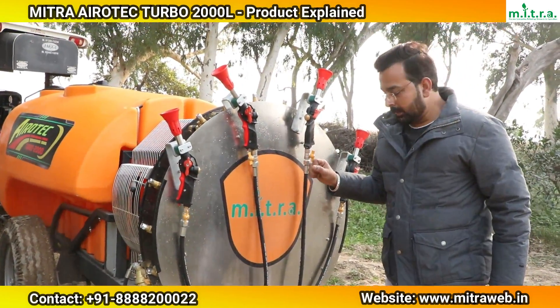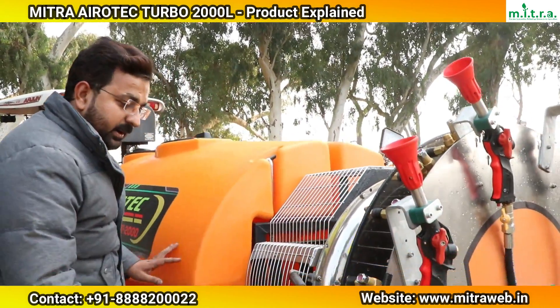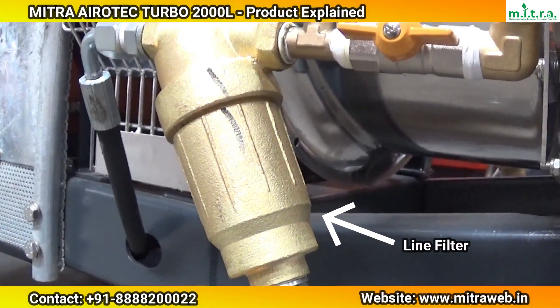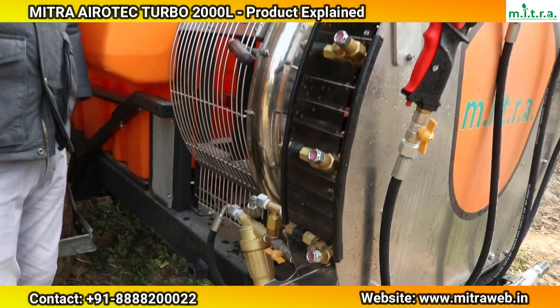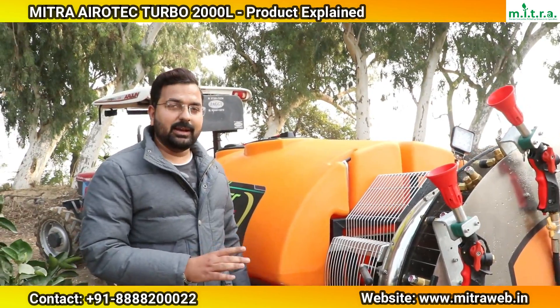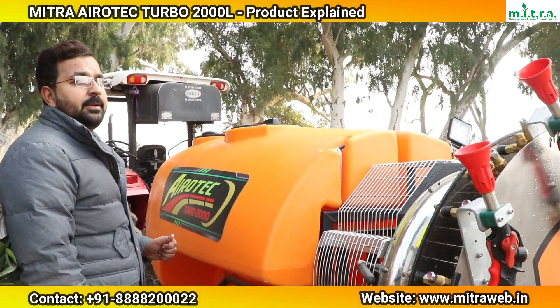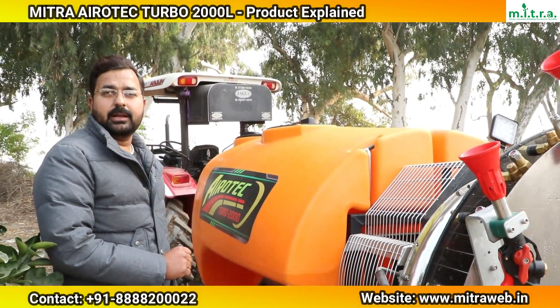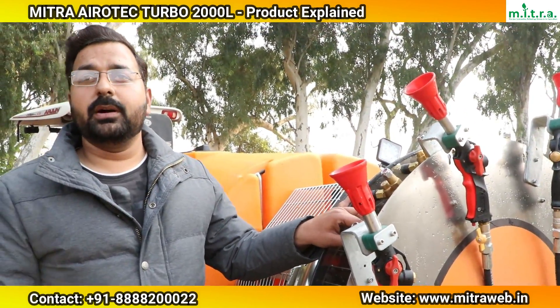These are our line filters and sectional filters. The line filters have an 80-mesh rating for filtering water before it reaches the nozzles. The sectional filters are 50-mesh. After the water is filtered, it reaches the nozzles cleanly so the nozzles do not get clogged.